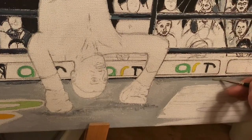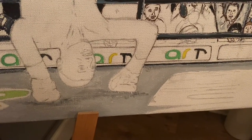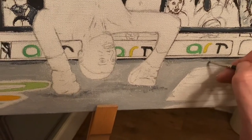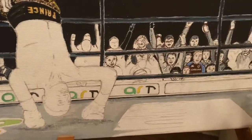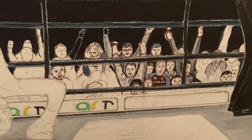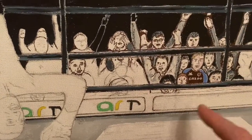What I'm basically doing here is putting a bit of shading and shadowing at the edge of the ring, and then what I'll be doing is working on the crowd. As you can see with the crowd, there's detail — I'm getting some facial gestures.